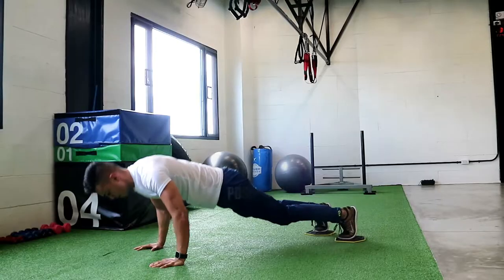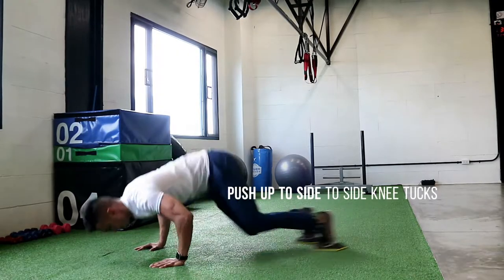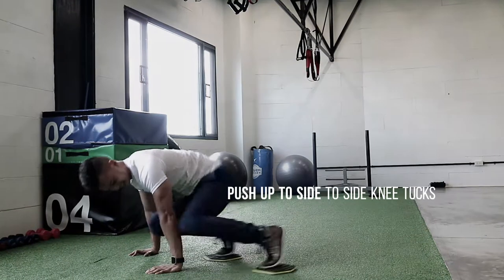To make it a bit harder and work your obliques, you push both knees to one elbow, push back out, and then out to the other elbow.